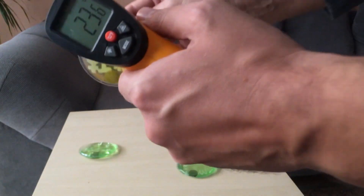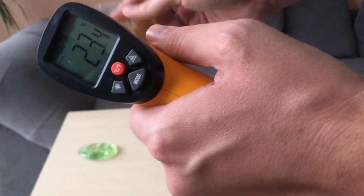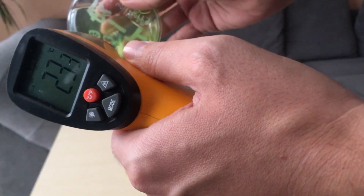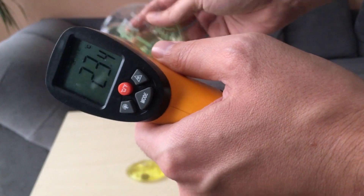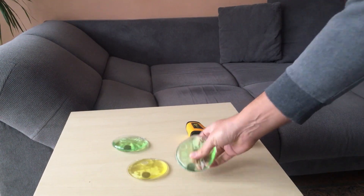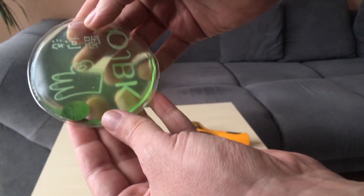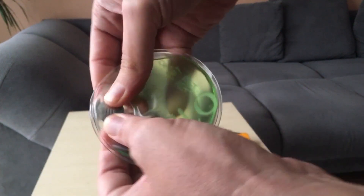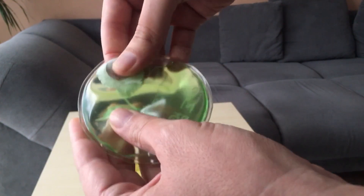A liquid that remains liquid below its freezing point is a supercooled liquid. It is metastable — between two states: liquid and crystal. Once a supercooled liquid begins to freeze, it will freeze quickly, and that freezing gives off heat energy. When I squeeze this disk, the liquid starts to freeze and crystallize.